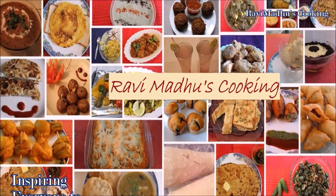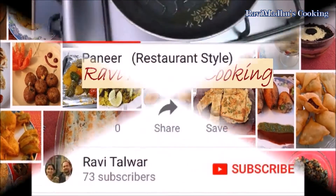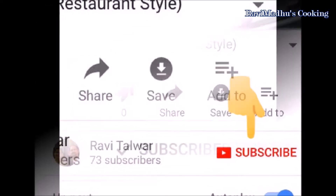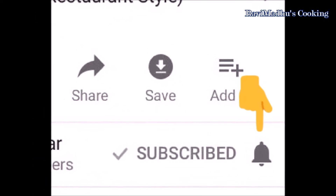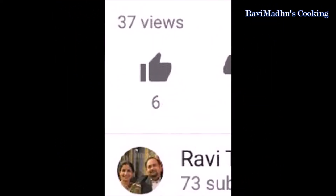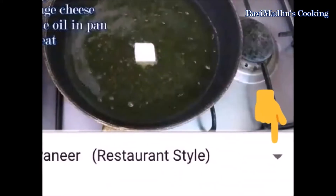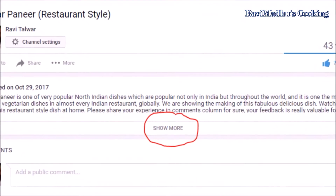Ravi Madhu's Cooking is all about inspiring everyone to cook delicious cuisines at home. Before proceeding further, please subscribe to my channel by clicking the subscribe button below this video. Don't forget to touch the bell button to enable automatic notifications of every new cooking video. Also like the video if you enjoy it, and click the description or 'show more' button to find the list of ingredients and detailed recipe text.